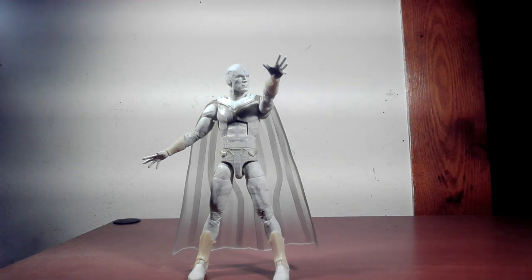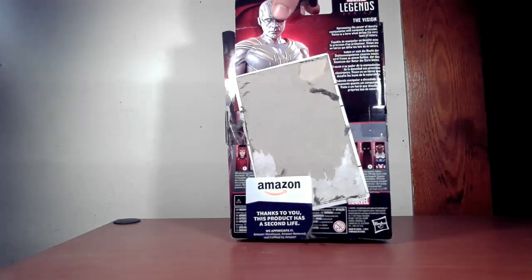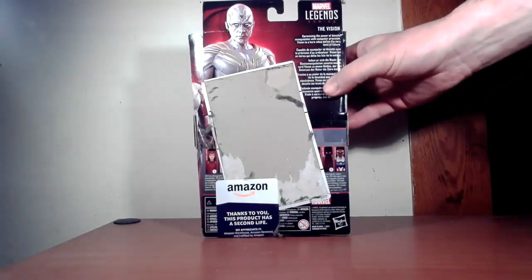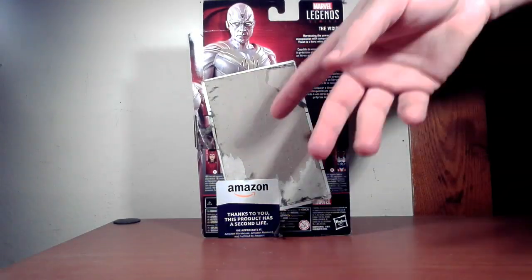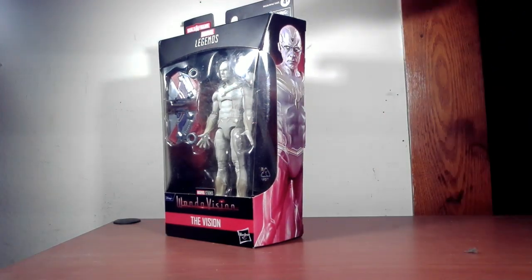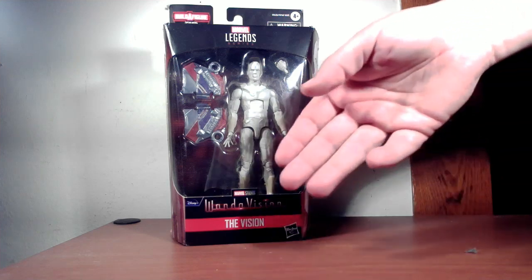Let's start with the box. I got something to say about the box. We're not going to do much of a box tour today because I bought this from Amazon Warehouse — basically where all the damaged stuff goes. So obviously the back is not so much. Got a little text about the character but the figures are gone, the artwork's gone. It's a little dusty since this has been in the collection for a while.